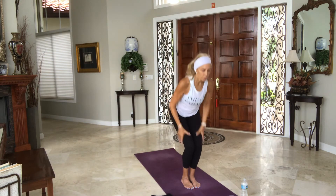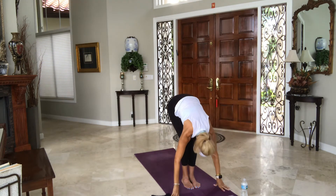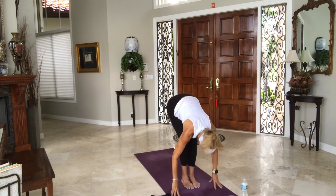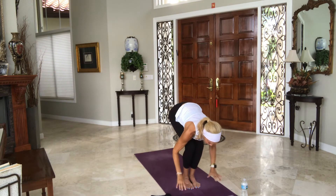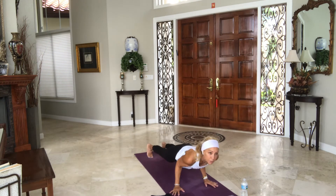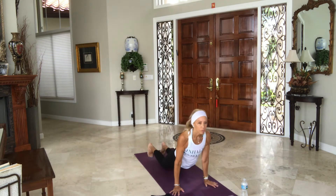Inhale, bend the knees, sweep the floor — chair pose, Utkatasana. Exhale, fold, head to shins. Inhale, halfway lift. Exhale, bend your knees, plant your palms, step or jump back. Chaturanga. Upward dog. Downward dog. Left foot turns, right foot steps — warrior one, arms up, one breath here. Exhale, flow through your Chaturanga. Upward and downward facing dogs, hips up in the air.